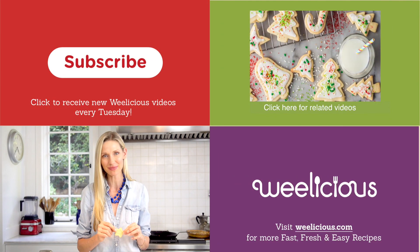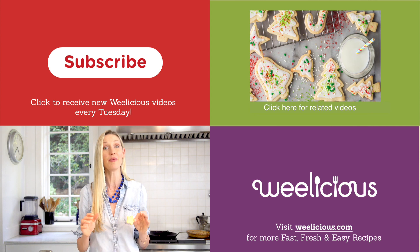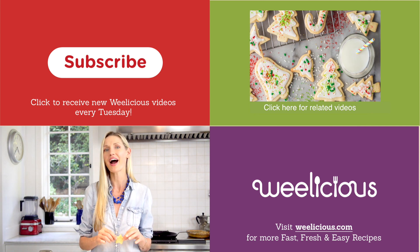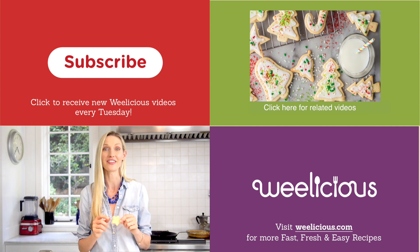For more fast, fresh, and easy recipes like this and more, check out Weelicious.com. Don't forget to subscribe and leave a comment below telling us what kind of cutters you like to use when you're making your holiday sugar cookies.